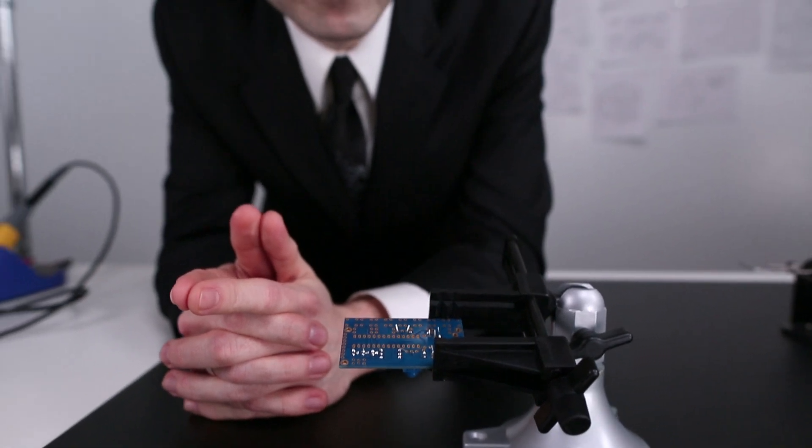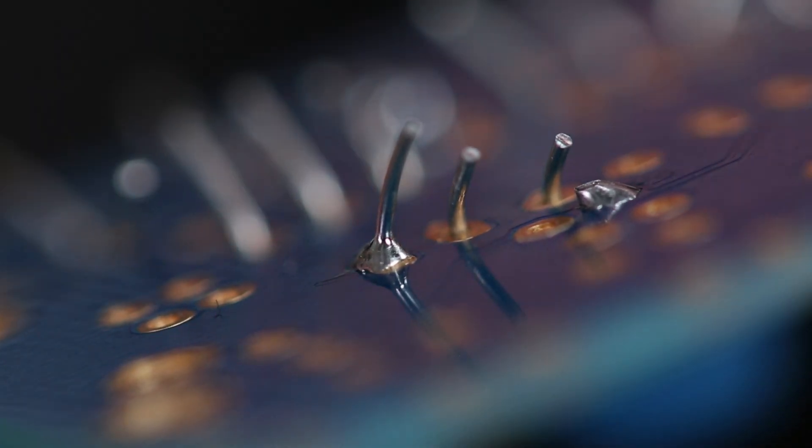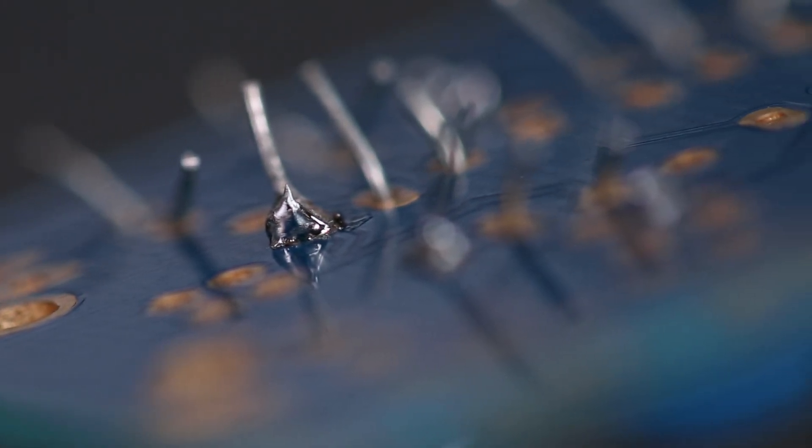We can tell we have a good solder joint when the surface appears smooth and shiny with slightly concave slopes on either side. It all has a sort of fluid characteristic to it — quite lovely.